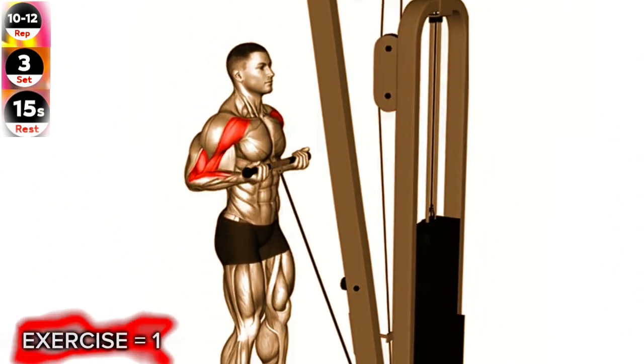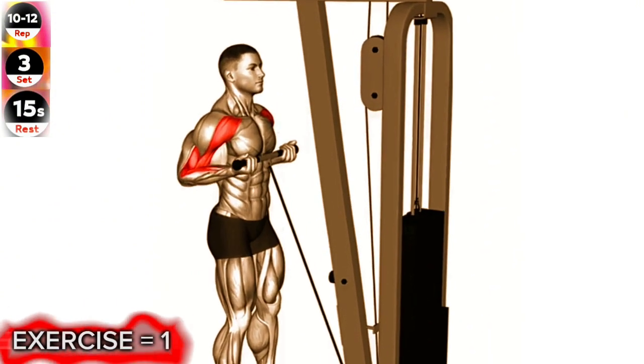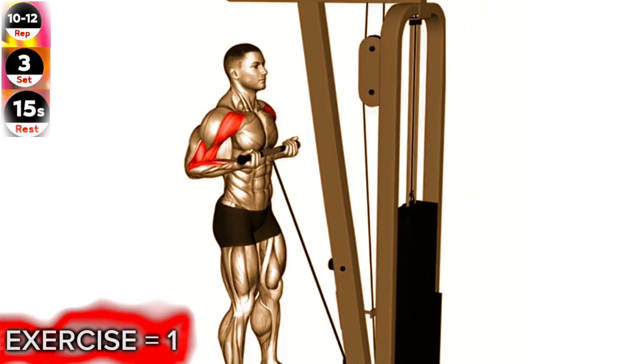Keep your upper arms close to your torso and your elbows stationary. Curl the bar up towards your shoulders by contracting your biceps, while simultaneously pulling the bar towards your body.